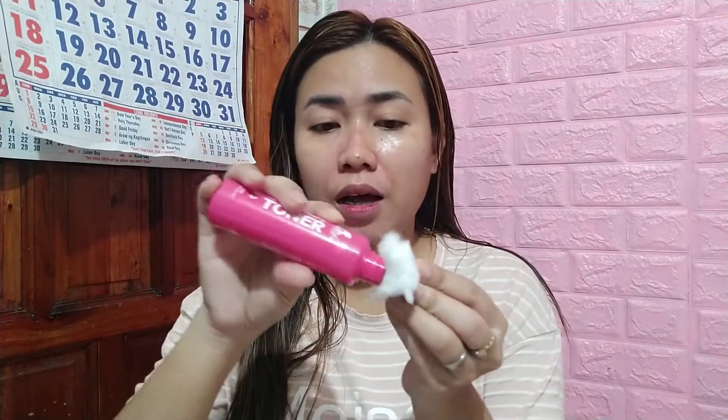Kung paano natin siyang gagamitin: ito yung una, nakuhaan ko na siya ng sabon — soap for the face. And then, toner. Ayan siya. So hindi pa ako nag-toner ngayon, so gagamitin natin siya. Sa toner niya guys, maliit lang din naman — kagaya ng paggamit ko ng Perfect Skin yung rejuvenating guys. So maliit lang. Gaya nito, and then apply niyo.